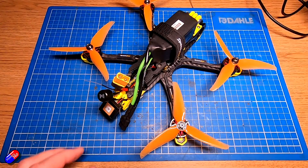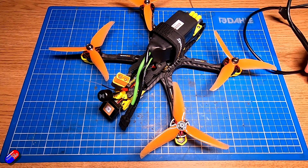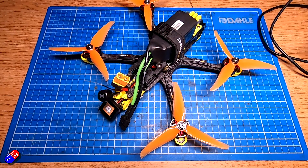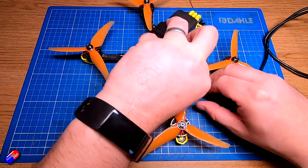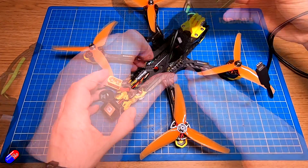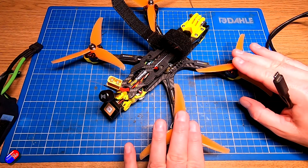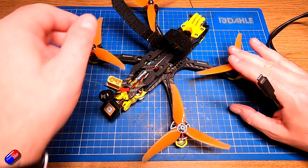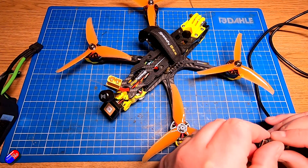There are a couple of gotchas I'm going to go through in this video and hopefully by the end, if you're having a problem, yours will be working too. Word of warning: if you're ever going to plug a model in on the bench, I would recommend removing the props. I'm not going to do that for speed in the video, but don't be an idiot like me — remove your props.